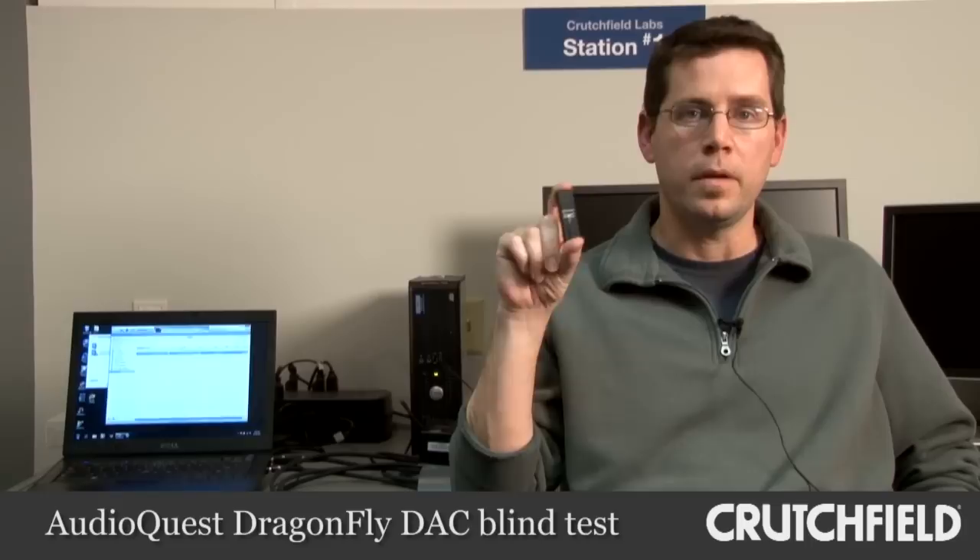We're down here in the Crutchfield Labs today. We're going to have a couple of our advisors come down and do some headphone listening with the Dragonfly Digital to Analog Converter. We're going to tell them they're going to be listening to music from different sources, but actually the only difference is going to be the Dragonfly. We have ripped CDs to lossless 44.1 files — basically the same audio fidelity as a regular CD — one out of the headphone jack of the laptop and one coming through the Dragonfly.